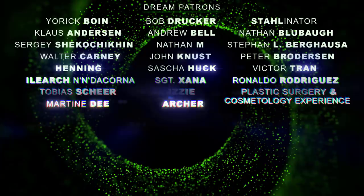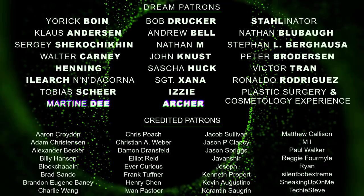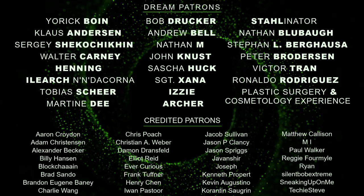Thanks to all my generous patrons. The laser power meters were bought with the help from my patrons, making this video possible. For just a dollar a month, you can help me out too and get full access to all my posts on patreon.com. Link in the description. Thank you.